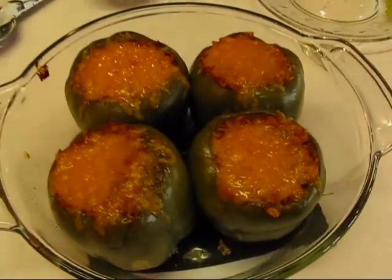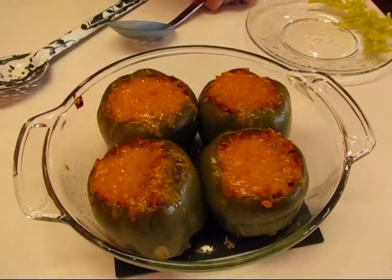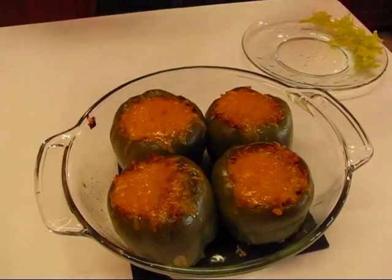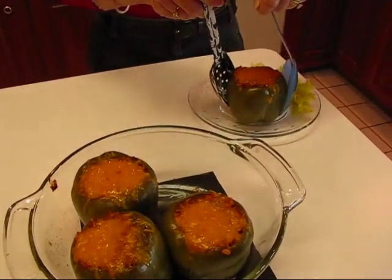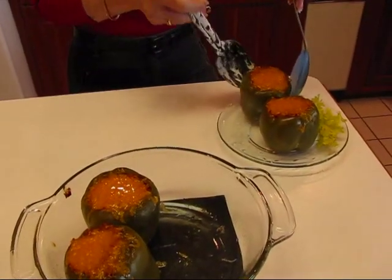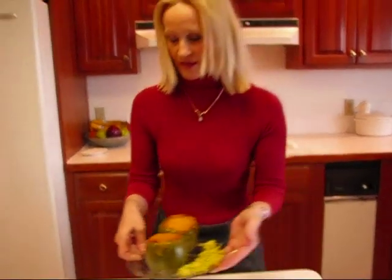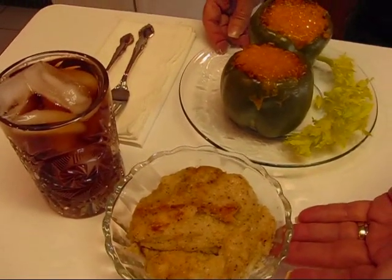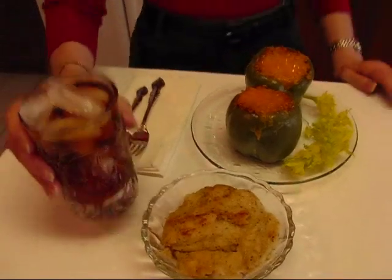These are our finished stuffed peppers and you can see the cheesy top. We baked them at 375 degrees for 25 minutes, put the cheese on, and back into the oven for three minutes. I turned on the broiler for the last minute to let it brown just a little bit. I'm going to take a couple of spoons and dig one of these out onto a serving plate. I have a little celery hearts here for display, and earlier in the day we also made cheese grits with parmesan and romano — you might enjoy those along with your stuffed peppers and a nice glass of iced tea.